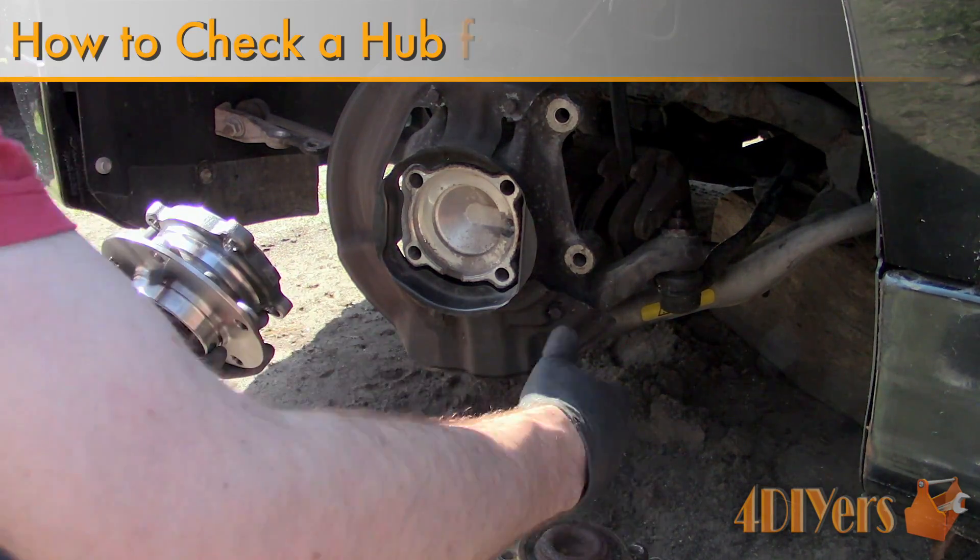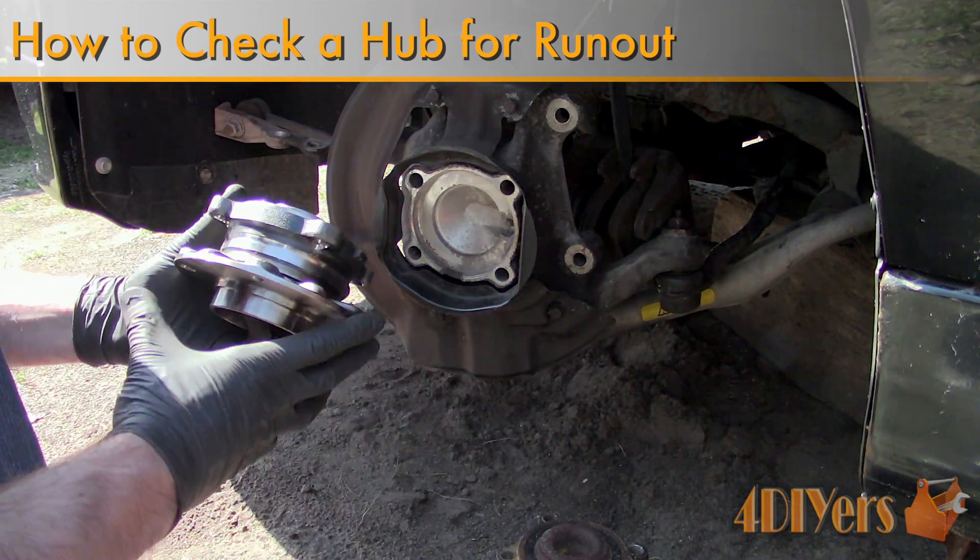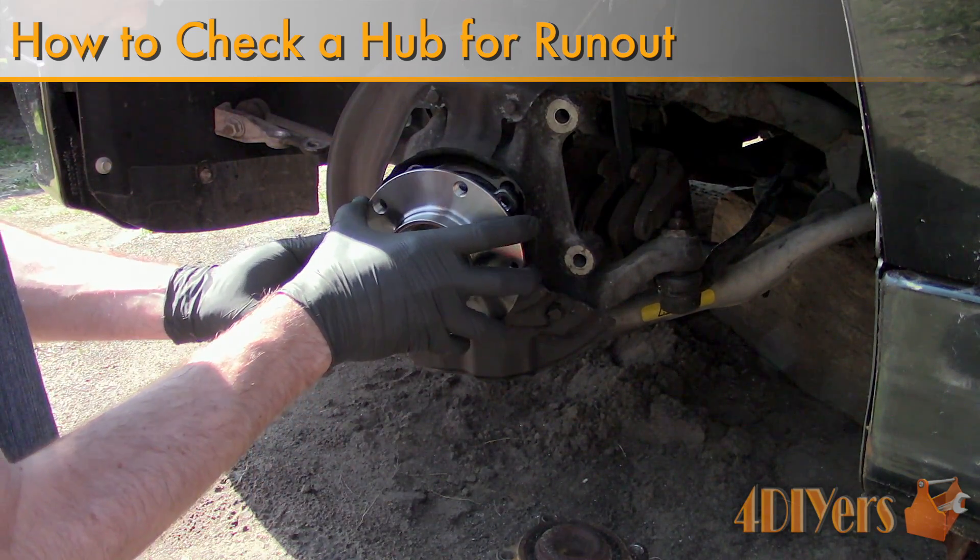Hello viewers, 4DIYers here with another tutorial video for everyone. In this video I'll be doing a demonstration on how to check hub runout.